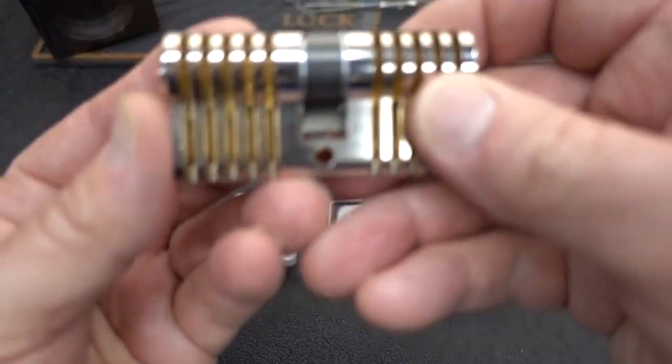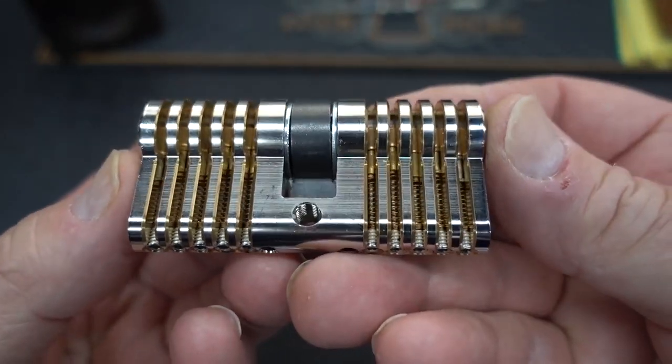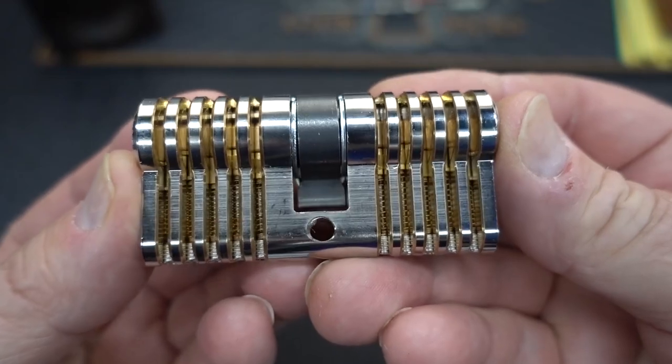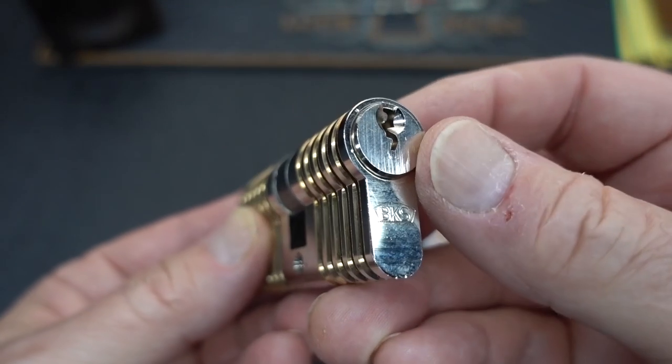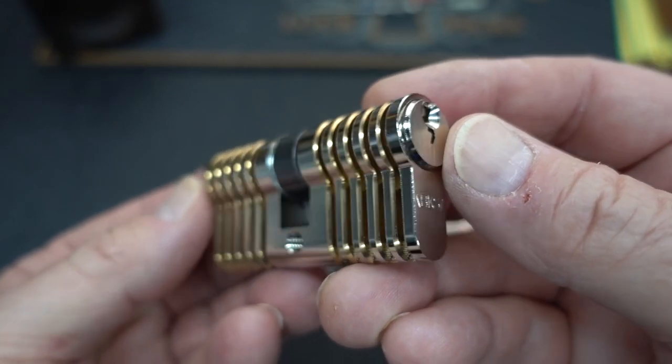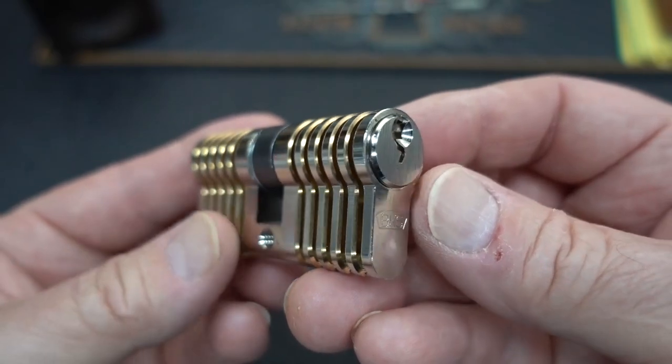I've been surfing around Multipick's website again, and they've got some new stuff listed, all geared around this training lock. This is the Multipick BKS training cylinder. It is the nicest European cutaway training lock I think I've ever seen. It sells for 58 bucks.